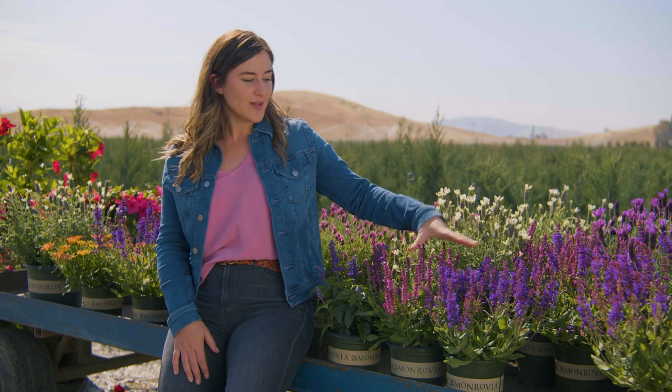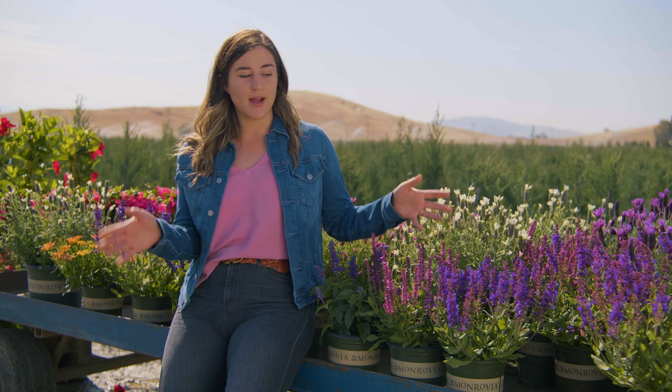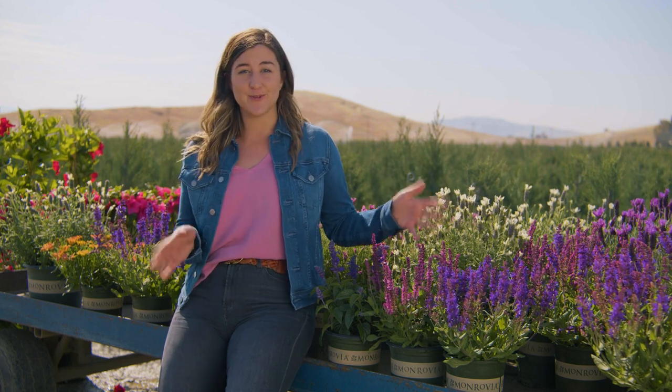Hey, it's Georgia from Monrovia, and today I'd like to talk to you about salvia. We have two salvia nemorosas next to me. Both were standouts in our trials for totally different reasons.